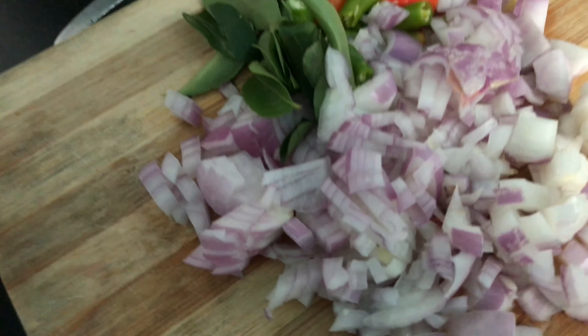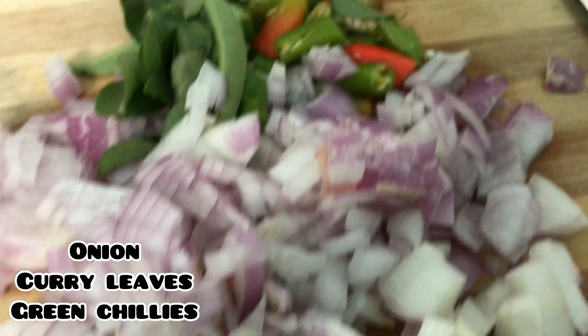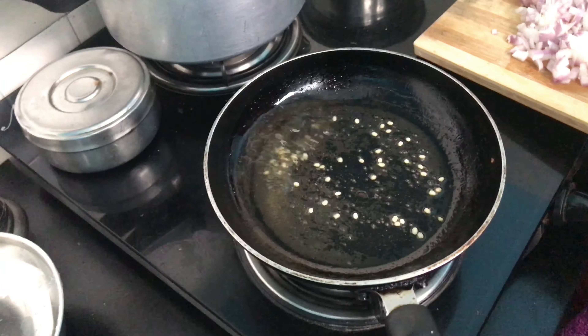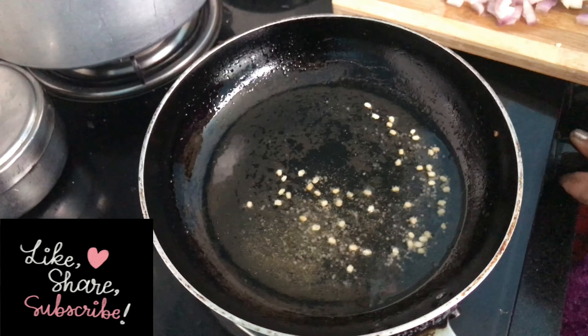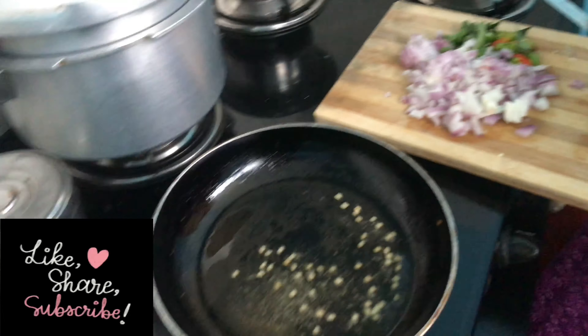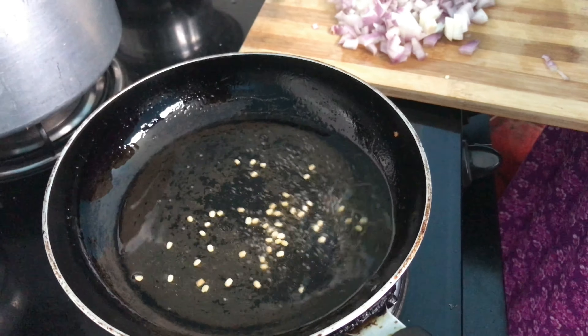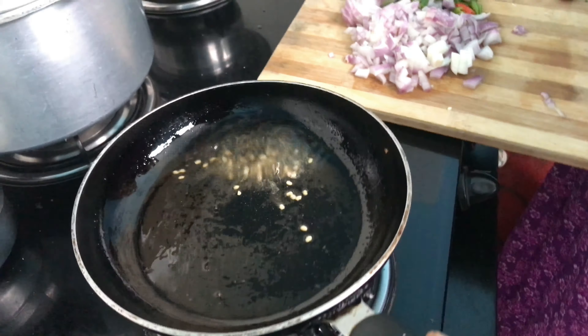Then we are going to add onion, curry leaves, and some green chilies. We are preparing majge uli in my ancestral style recipe that I will be sharing — my mom prepares it very, very yummy.